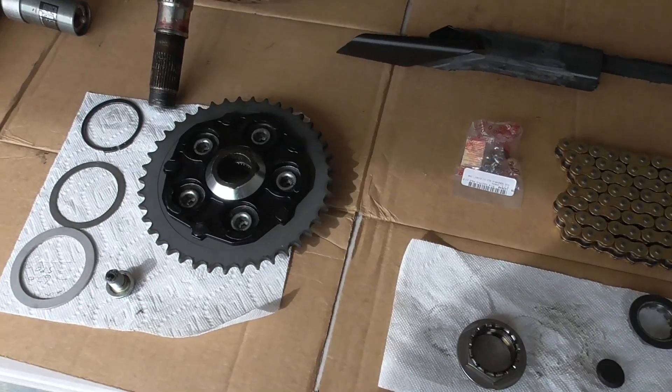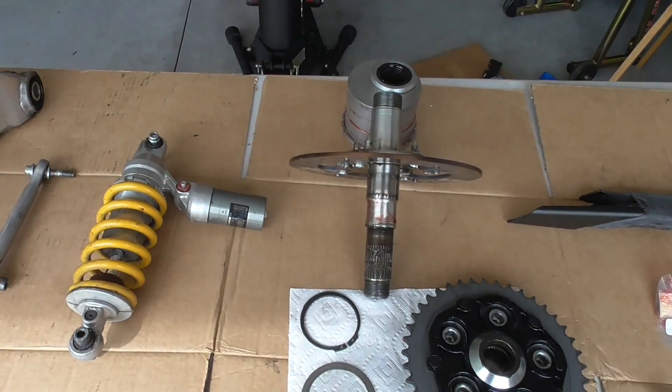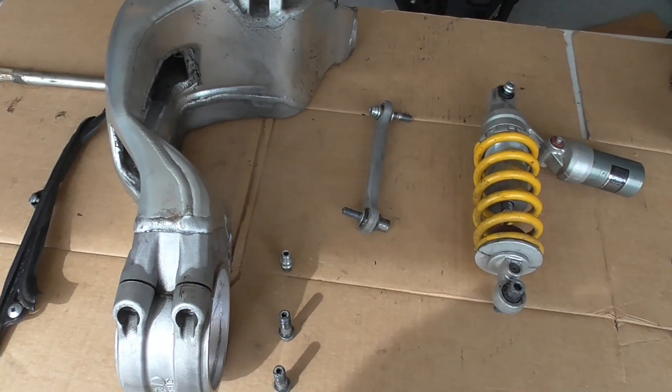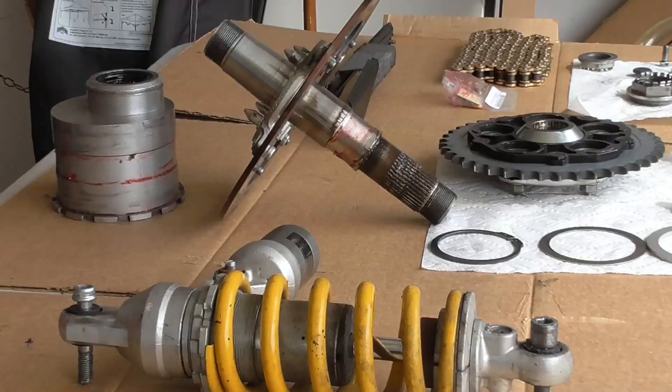I have a new-to-me swing arm scheduled to arrive Wednesday from Imperial Sport Bikes. I debated whether to have this one welded and forget about it or purchase a new one. In the end, I'm going to do both as long as the welder charges a reasonable fee.